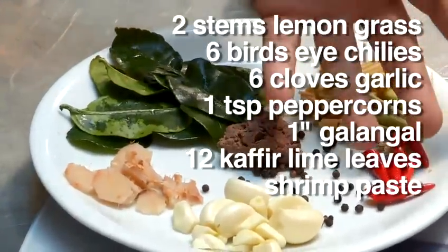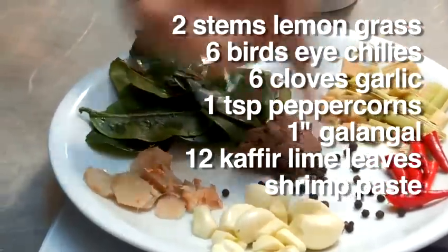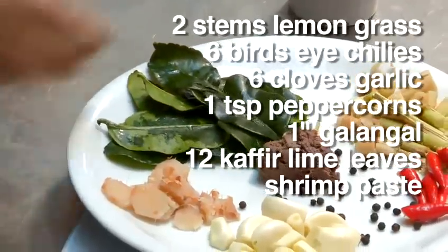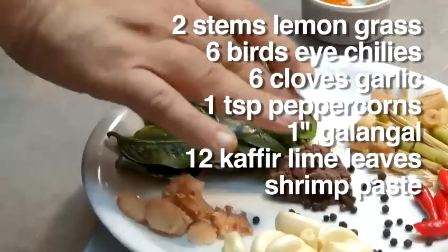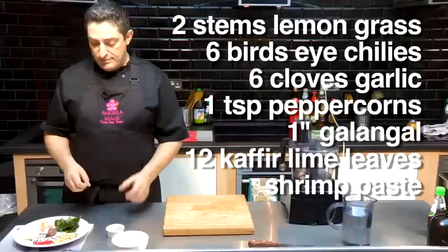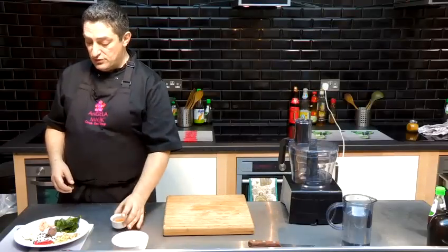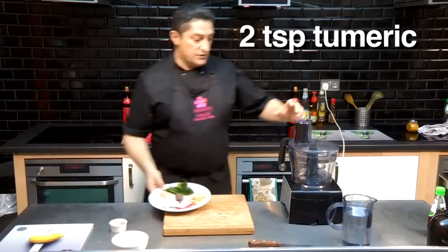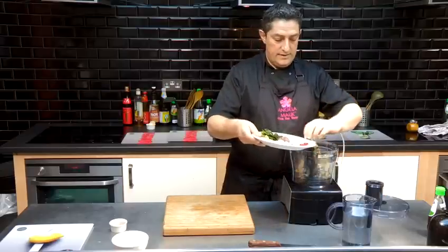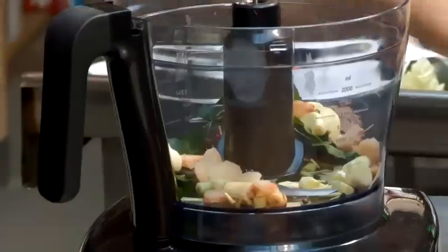We've got lemongrass, red chilies, bird's-eye chilies, garlic, peppercorns, galangal — if you haven't got galangal you can use ginger — kaffir lime leaves, shrimp paste. If you want to make it vegetarian, use black bean paste instead of shrimp paste. And two teaspoons of turmeric. Very easy — it just goes into the blender all at the same time with a splash of water.